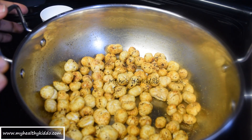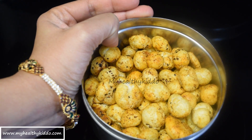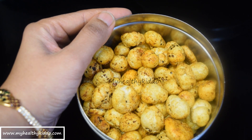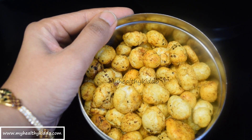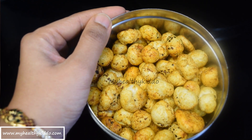Transfer this to an airtight container. Once cooled down completely, close the lid and keep it airtight. The snack will remain good and crunchy until the box is emptied completely. This protein-rich, healthy, and tasty snack is ready to munch on.